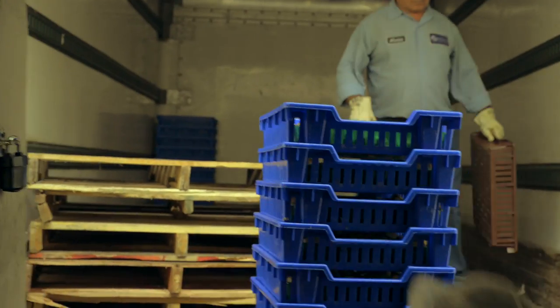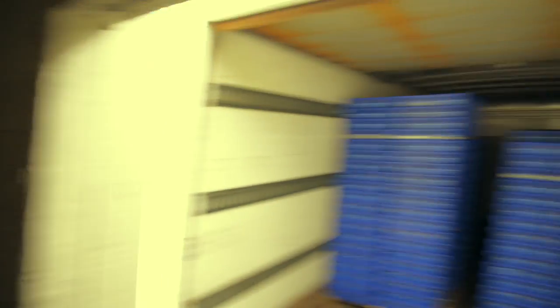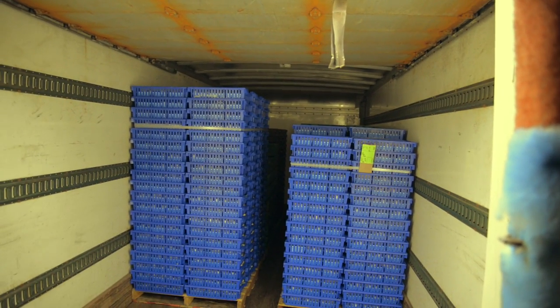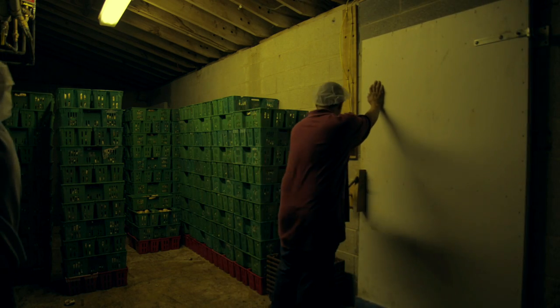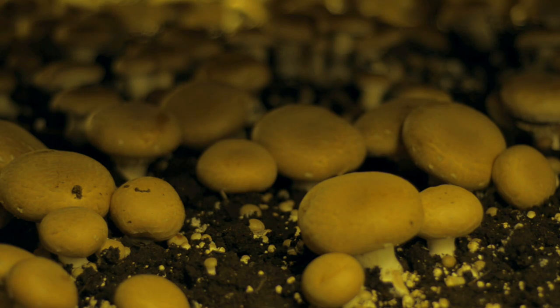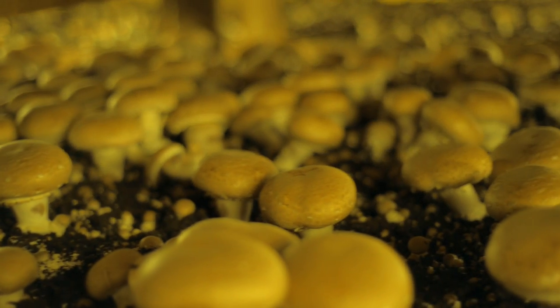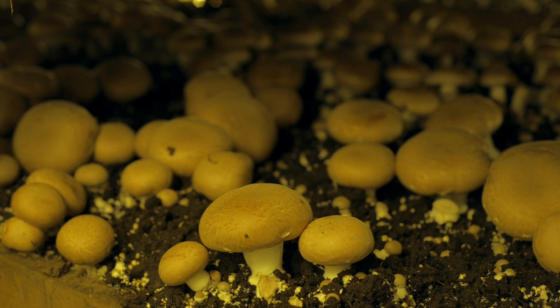At the end of the crop, steam is introduced into the growing room until the bed temperature reaches 140 degrees Fahrenheit. The temperature is held for 24 hours to ensure that any contaminants that may have gotten into the room are killed. The room is cooled down and all of the substrate is removed from the room using a winch to pull the nets to the end of the bed. The typical crop cycle for white and brown mushrooms is eight to ten weeks from filling of the room until the next fill.